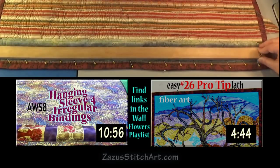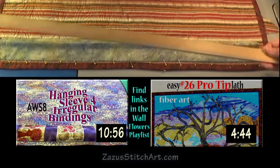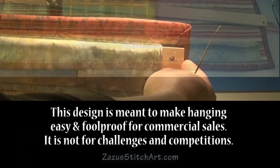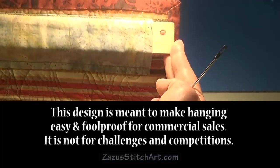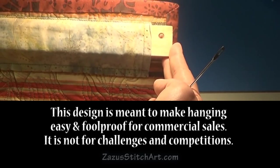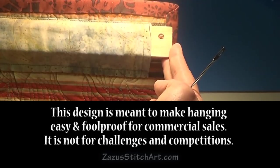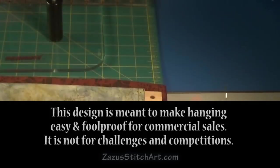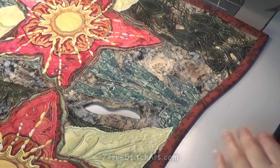Then I pin to that line and carefully stitch down that edge. Once that's done I pin the whole thing flat so that the bottom is flat even though the top has the extra fullness. Then I stitch the sides down and stitch the bottom down. This is what the back of the quilt will look like when it's hanging.